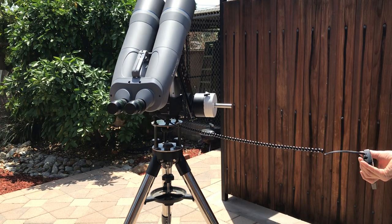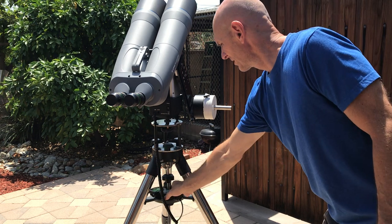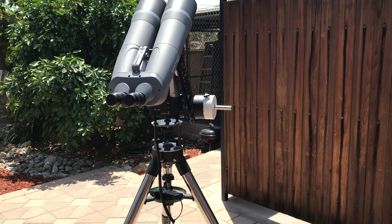I'm going to the moon. So there you have it. Pretty easy modification to do if you want to put your binoculars on the iOptron AZ Mount Pro.